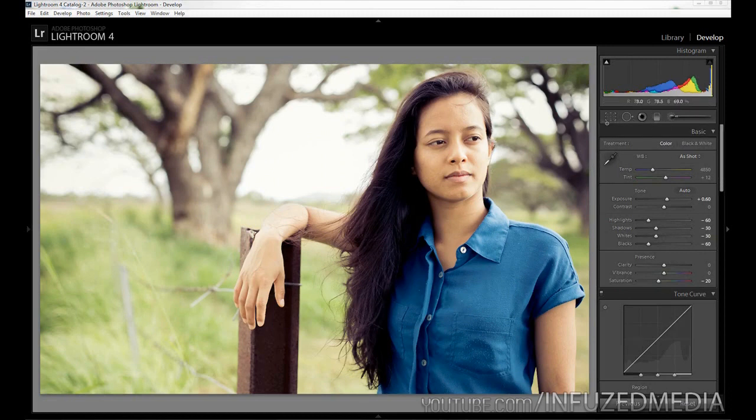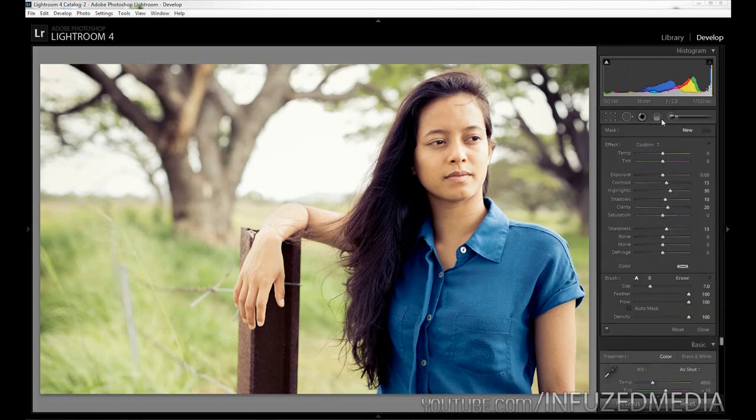So we're going to select our adjustment brush up here by clicking on it or pressing K. We're going to hold the Alt key and click Reset to get it back to default. The first thing we're going to do is apply an overall softener to the skin.